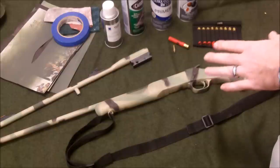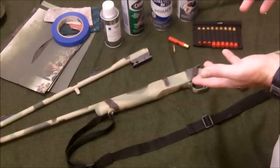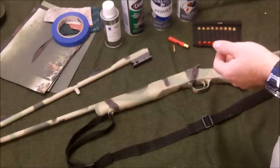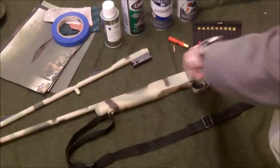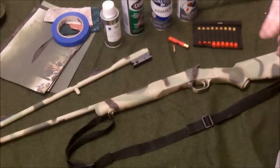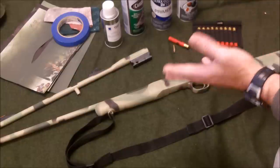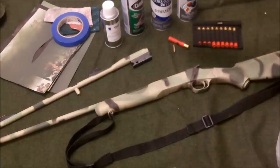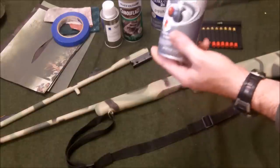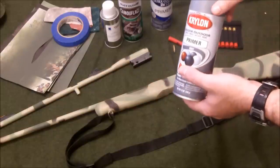I wanted to do a camo paint job on this for several reasons. Number one, it just looks cool, and number two, this little survival rifle had a propensity to rust. When I would take it out, a lot of times just in one night when I was out there with it, I'd get up in the morning and there would be a nice coating of rust over the entire barrel. I decided to use Rust-Oleum and Krylon — the Krylon on the plastic parts and the Rust-Oleum on the metal parts.